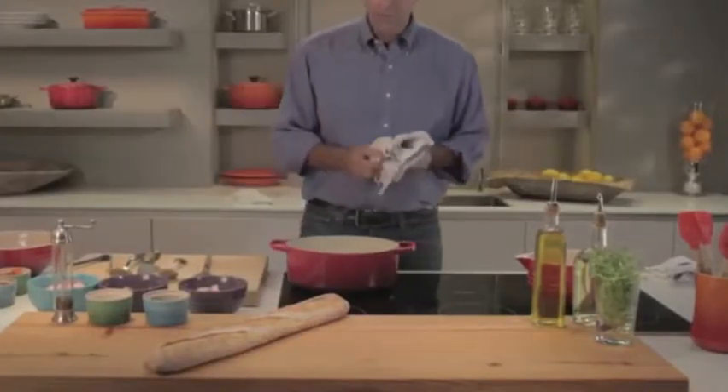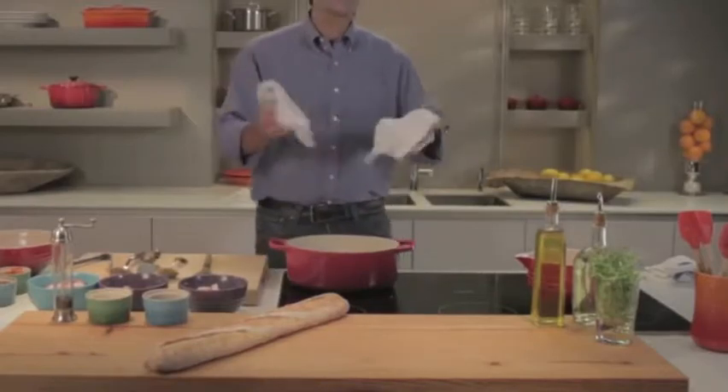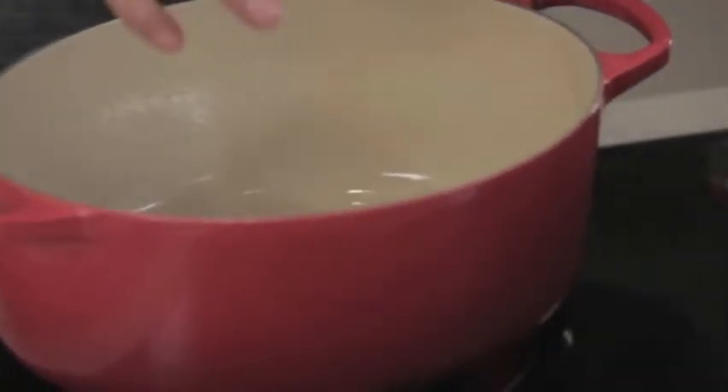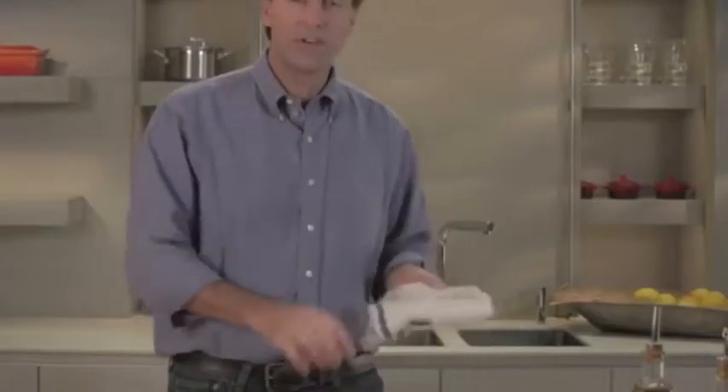Let's talk slow cooking — my favorite kind of cooking. It transforms food. Le Creuset is the best for slow cooking. It's cast iron enamel. The enamel is sort of a non-stick, non-porous surface, but it also allows you to brown your food.